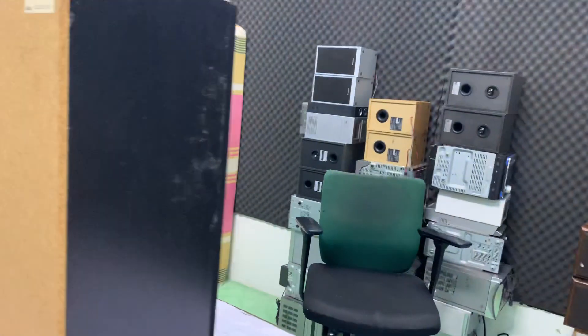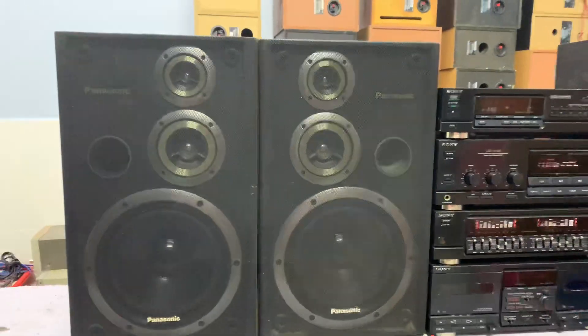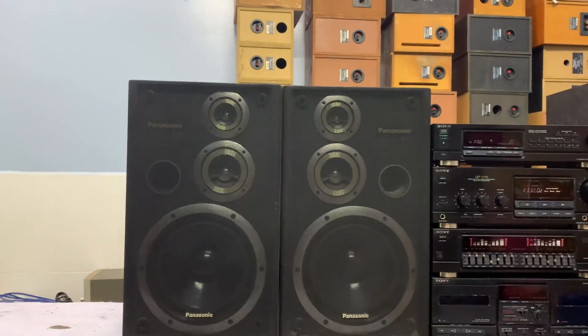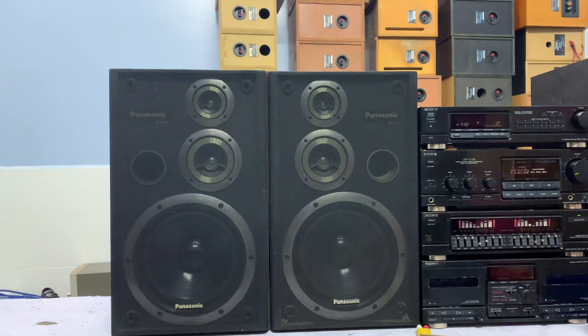Em xin nhắc lại bát là 23cm. Công suất là 200W trên cặp loa. Lưới loa mình không tháo được, nhưng vẫn tháo được bình thường. Cái loa trên cụm nó dính chung cái lưới loa nha. Công suất 200W, trở kháng là 6 ôm.